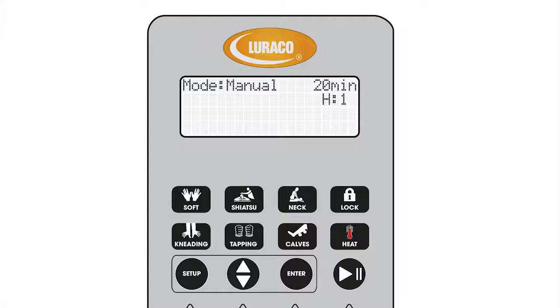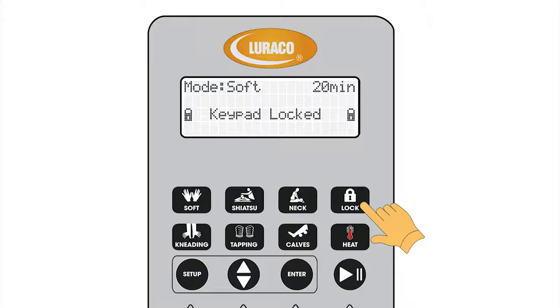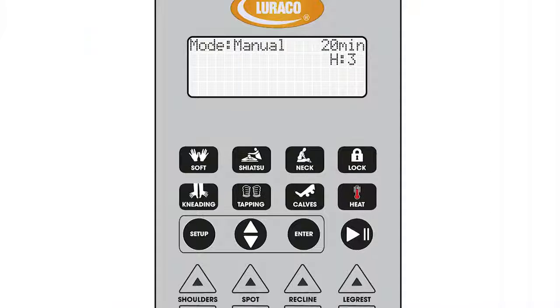The lock key is used to enable or disable all other keys on the keypad so you don't accidentally hit a button and change the settings. Up and down is the menu navigation key used to scroll through the setup menus.